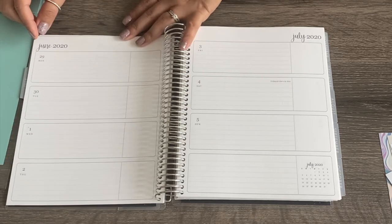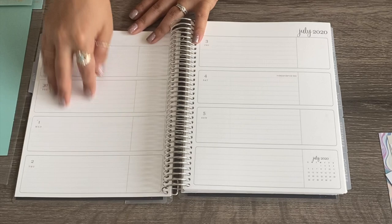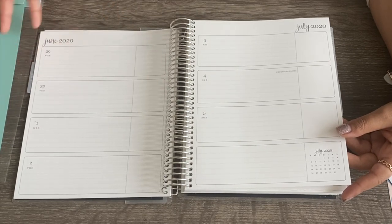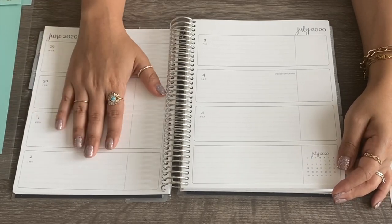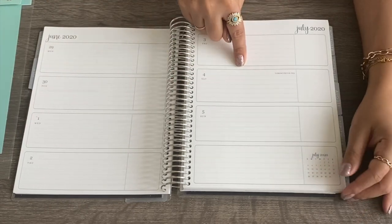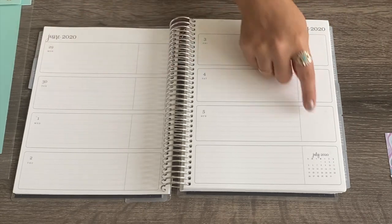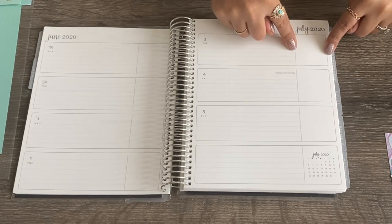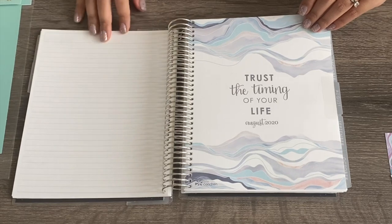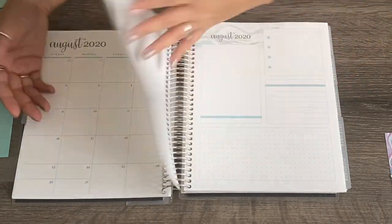Then you go on to where July starts. Since weeks start on Monday, it includes the last two days of June and then off to July. This is the first week, and that's how it goes as the weeks go by. This is my first time doing the horizontal layout — I'm seeing it this way for the first time myself! I like it because it's lined. You also have this little square off to the side — if you're a sticker person, you could still use full box stickers or half box stickers there. At the end of each month you get your note sheet, then August — same thing: monthly view and dashboard.